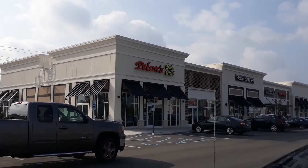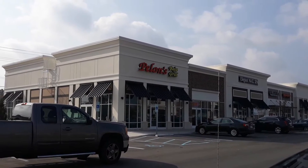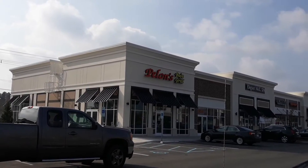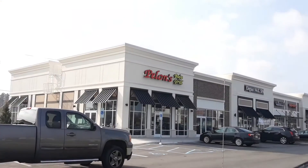The place is opening up for the first time today, and we can smell them baking bread. Definitely going to eat lunch here — I think I'll be the first one to try their famous fish taco.